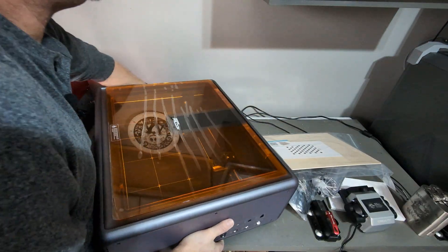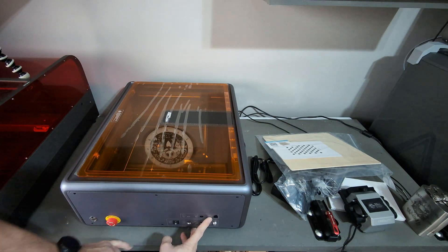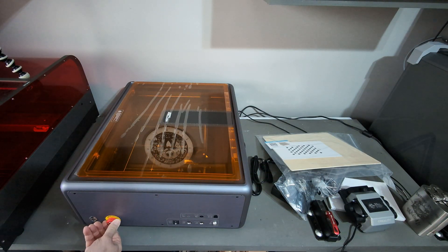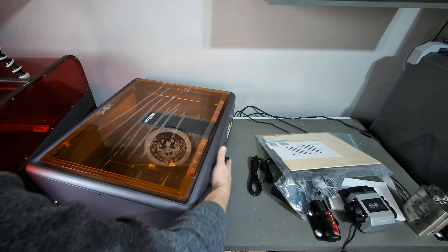Taking a look at the sides: we have a rotary kit plug, air intake, Type-C port, air pump power, and power. There's also an emergency on/off start button. On the back side you can see it has the vent tube. We'll go ahead and connect that.